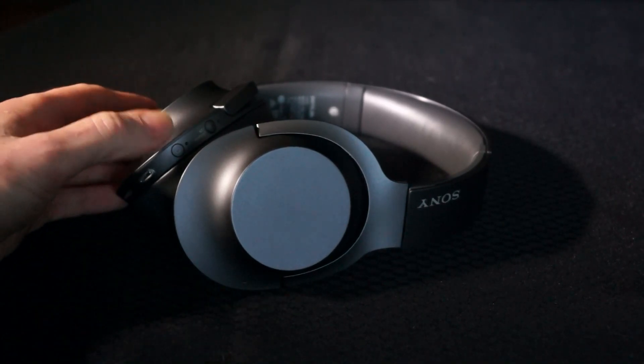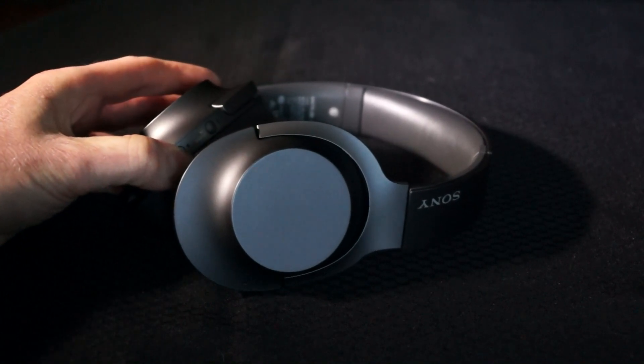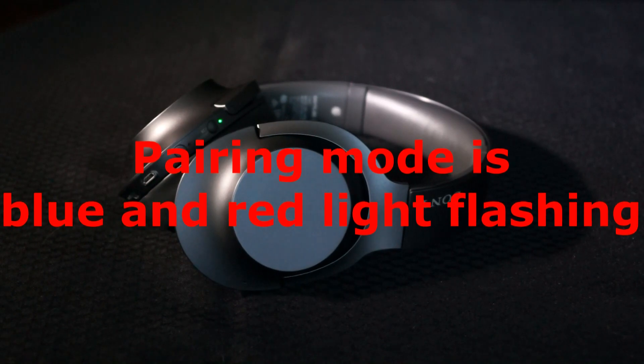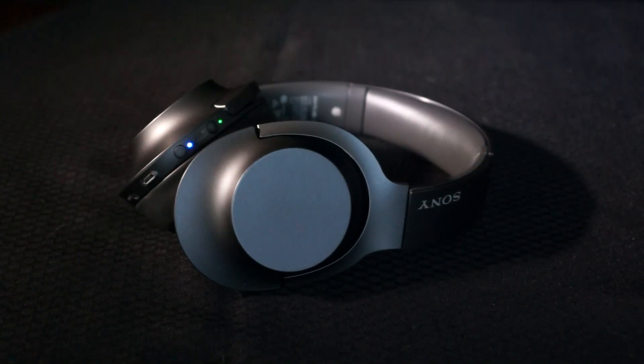What you need to do is grab the power button and just push and hold it. Initially it will just flash in blue, but for pairing with your device it needs to be flashing blue and red together — and it's just doing that now.